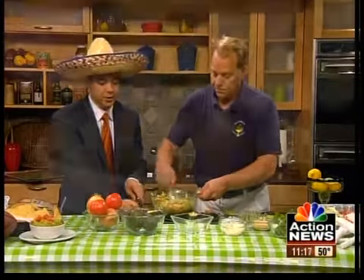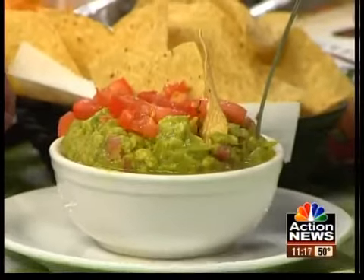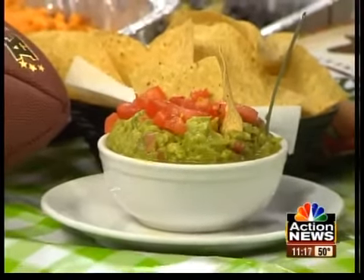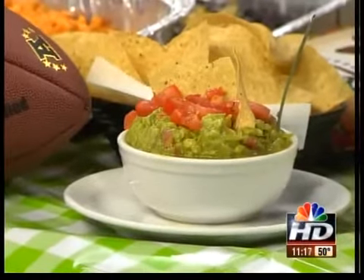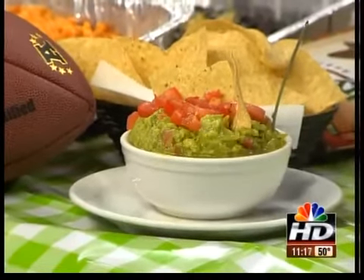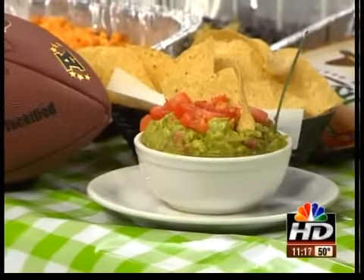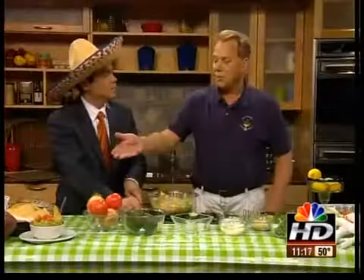This is a real simple recipe. If you want to get it, all you have to do is go to NBCactionnews.com. I'm telling you, folks, you want to put that cilantro in there — that will really give it the flavor that you need. Well, Salty Iguana, thank you for sharing your recipe with us. Really easy to make and it comes out great. Have some chips with it and you'll really have a good time. Thanks, Steve.